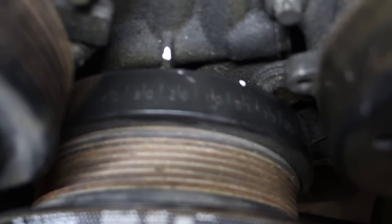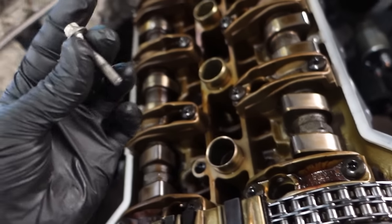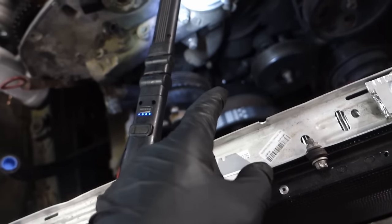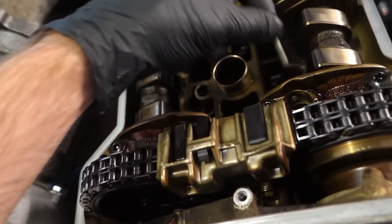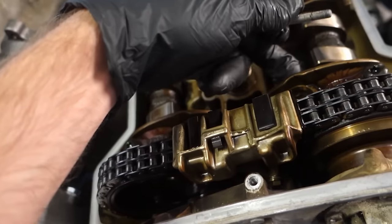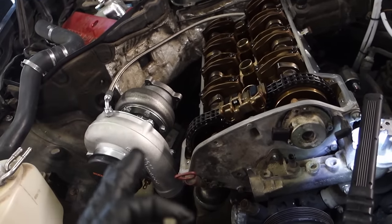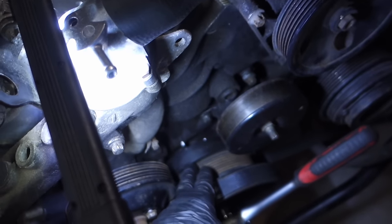Once you've reached that position, check your timing again — it now reads 25 degrees. Remove the timing pin. I'm using just one pin because there are different degrees depending on which pin you install. Use only one pin, as most likely you can't install both at the same time, and it gives a more precise reading.